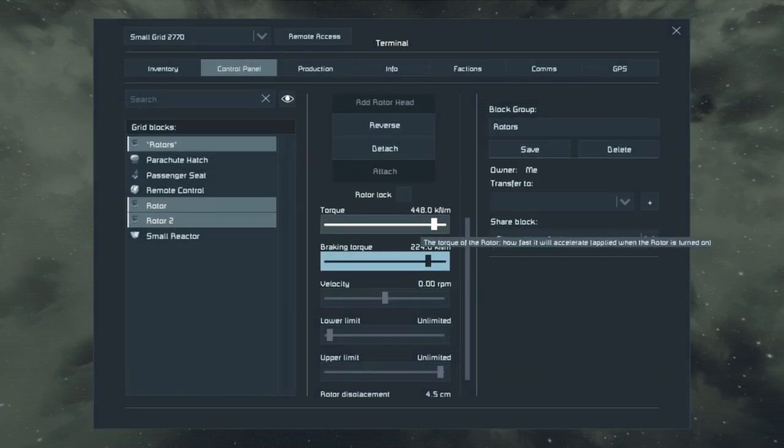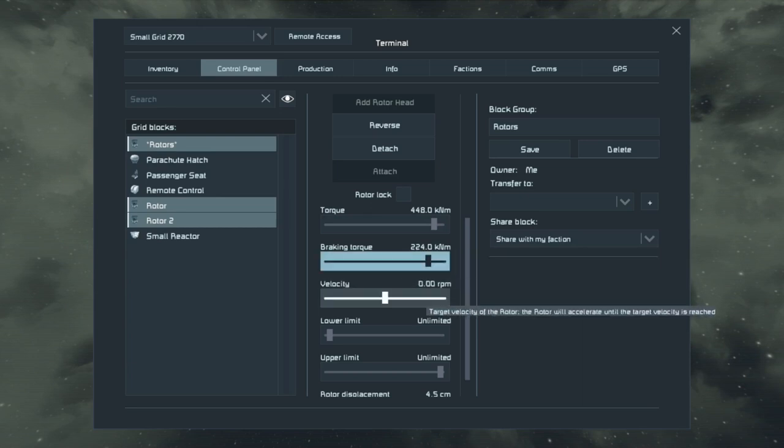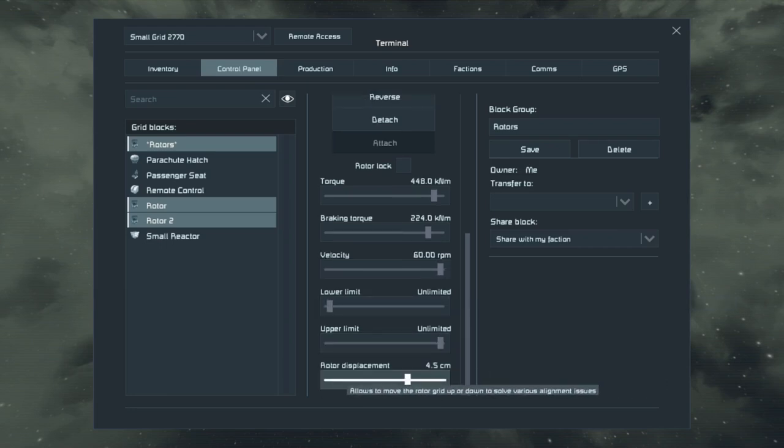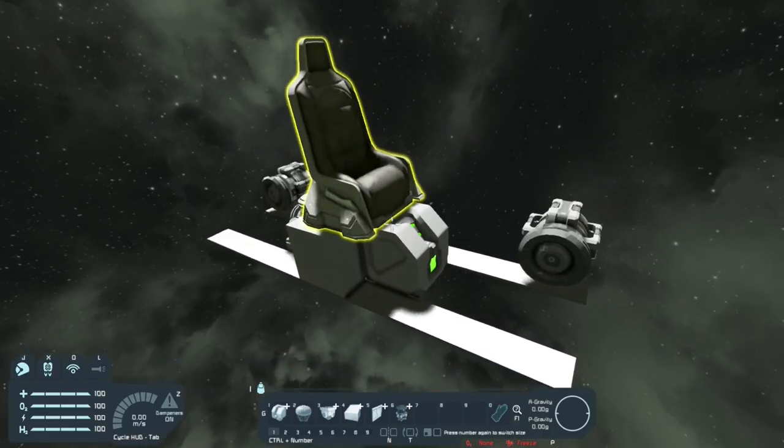Change the velocity to 60 RPM, then scroll all the way down and find Rotor Displacement and set that to zero. Okay, we've got the rotor set up.